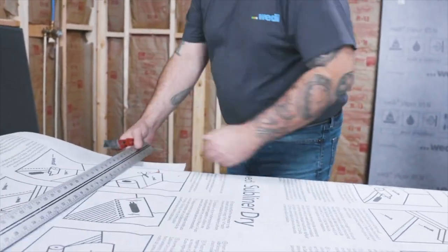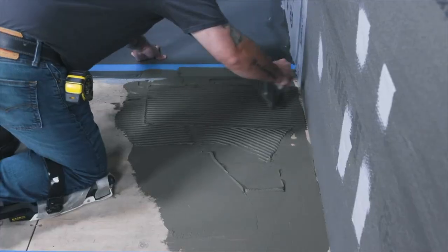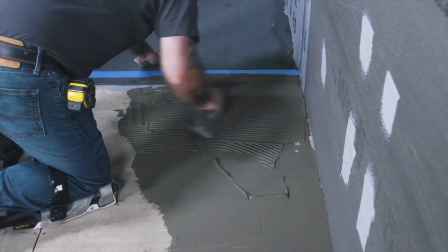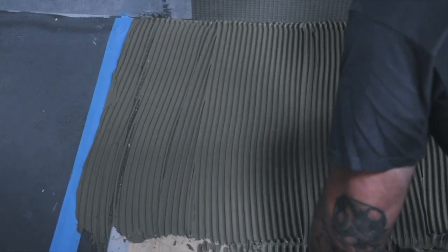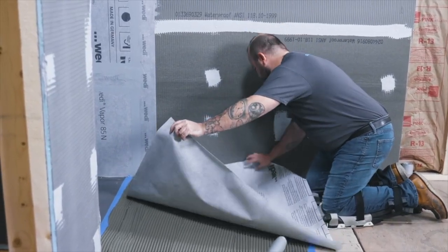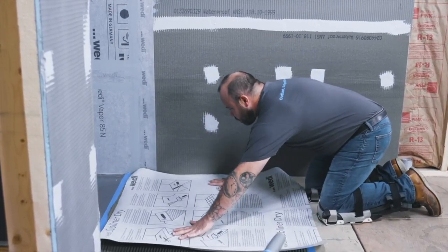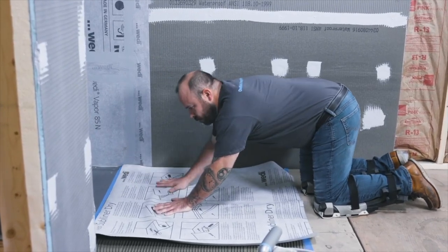Mark, cut and install the subliner dry with the directions facing up. Using a minimum 1/4 inch by 1/4 inch trowel, spread a wet-area approved modified mortar onto your substrate. Use the flat side of the trowel first and use directional troweling techniques across the shortest length — this will ensure proper coverage and bond. Make sure the substrate is clean and free of debris before installation.